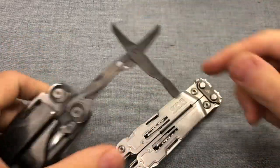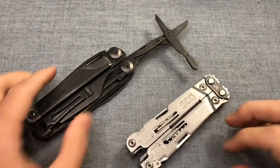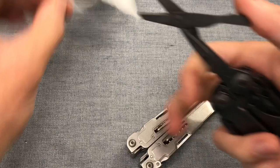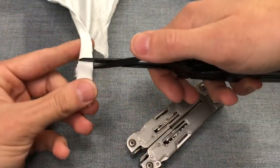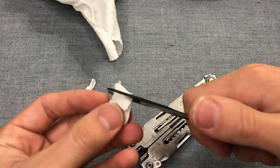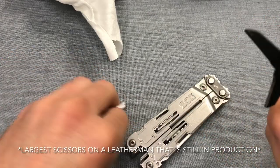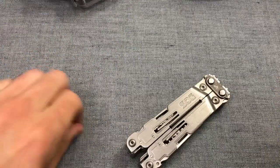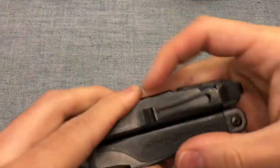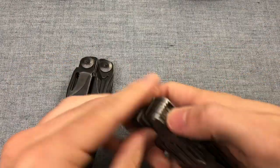Let's take a look at the scissors. The SOG Power Access Deluxe does not have scissors, so it's just going to be the Leatherman Surge here. These are pretty robust scissors — they are the largest on any Leatherman tool and they are quite handy. I'm not exactly sure why the Power Access Deluxe decided to forgo scissors. They are one of my favorite tools, but if you don't need scissors, take that into consideration.